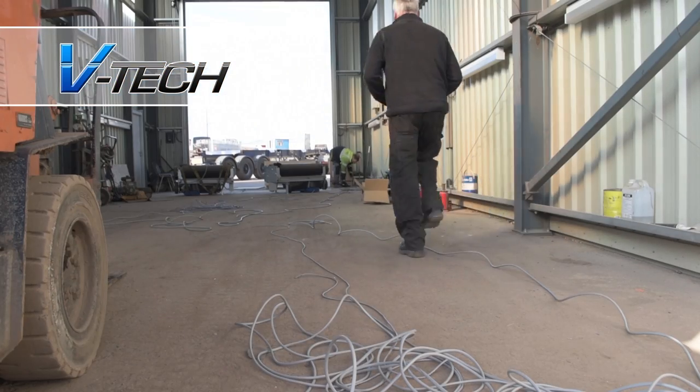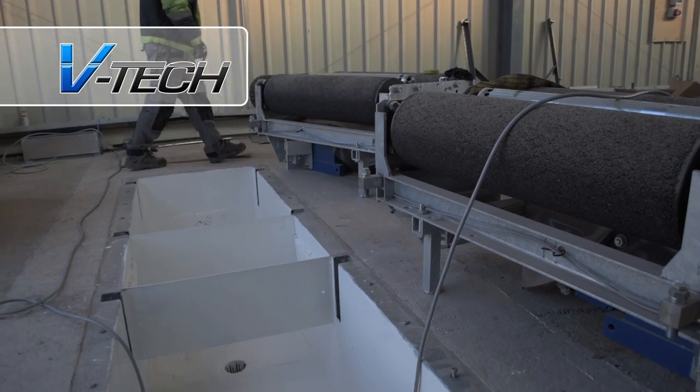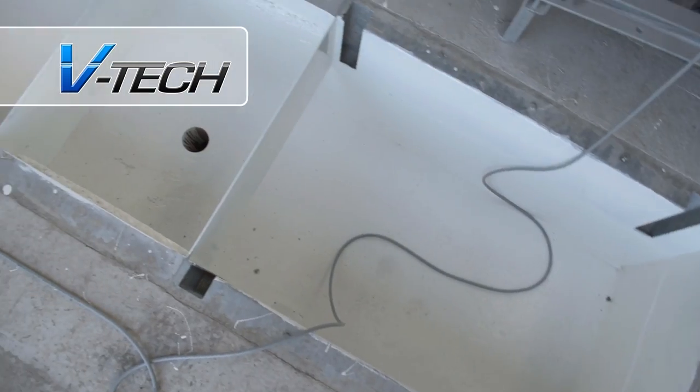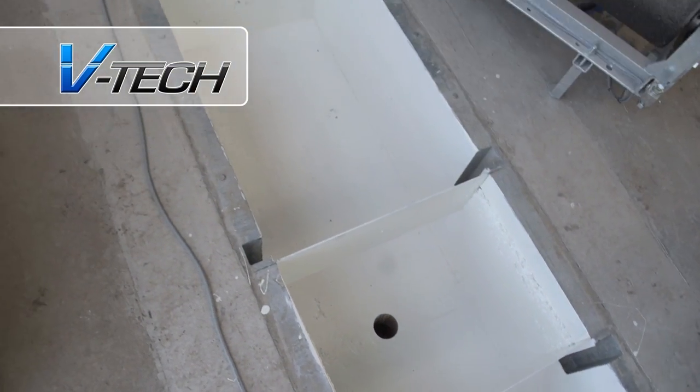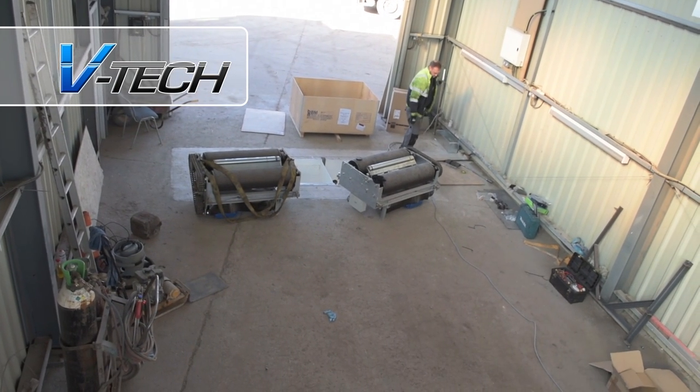VTEC are installing a BM14200 in-ground commercial brake tester. The precise civil works have been completed and the equipment delivered to site, ready for the VTEC engineers to start work on the installation.